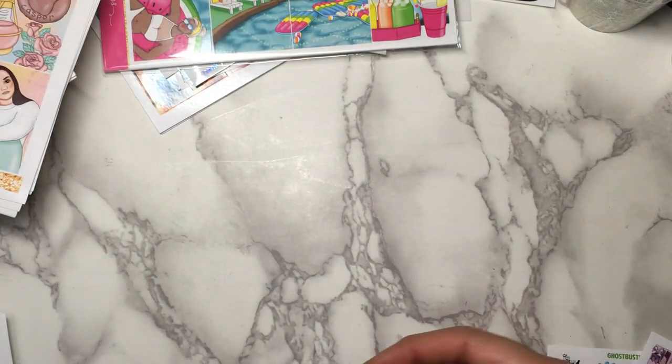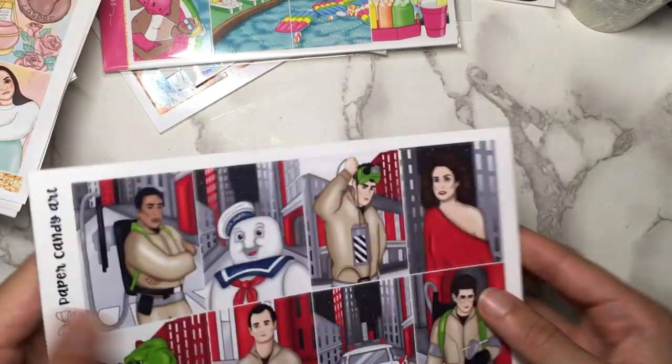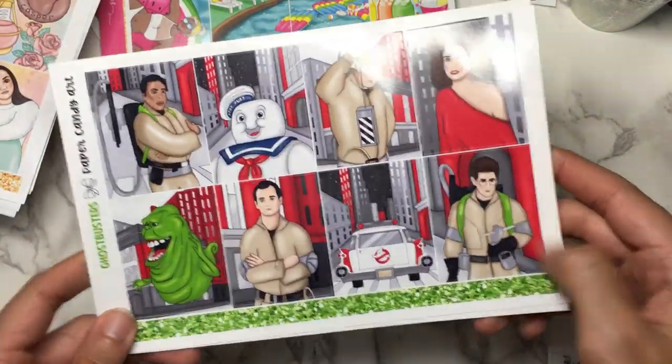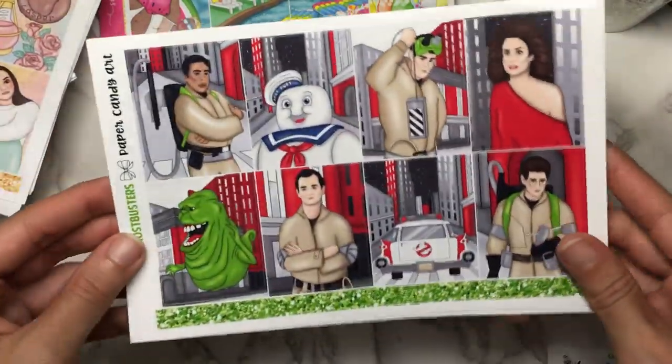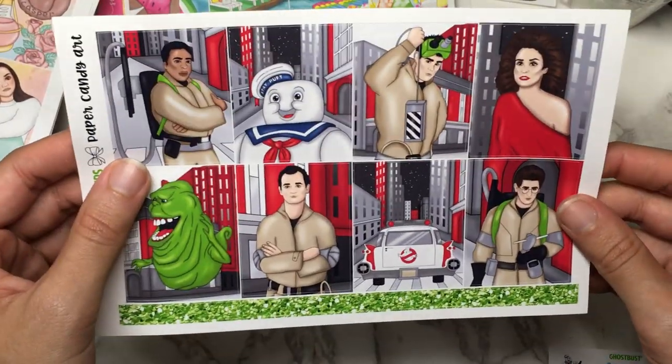I love Paper Candy Art's layout so, so much. My latest order was even bigger. So lastly, I got the Ghostbusters kit. This was art that was used in a few other shops, not as many as Casper, but a few. I liked this one best.